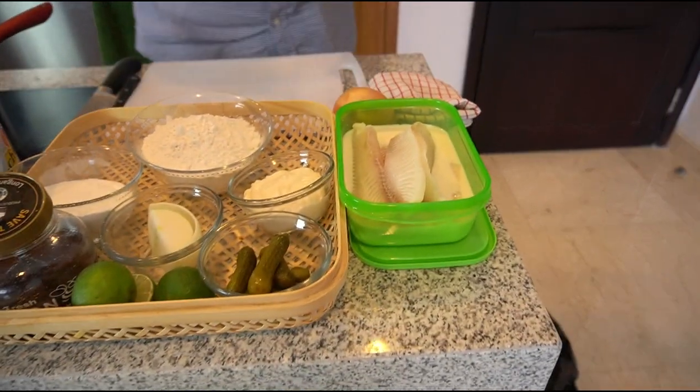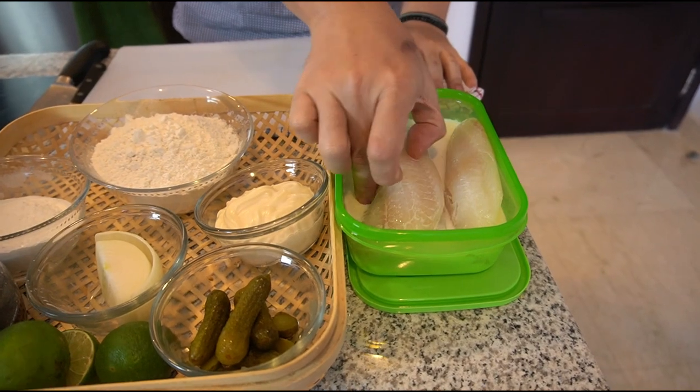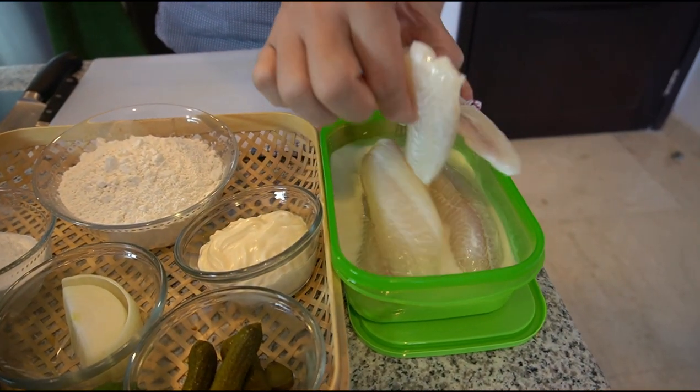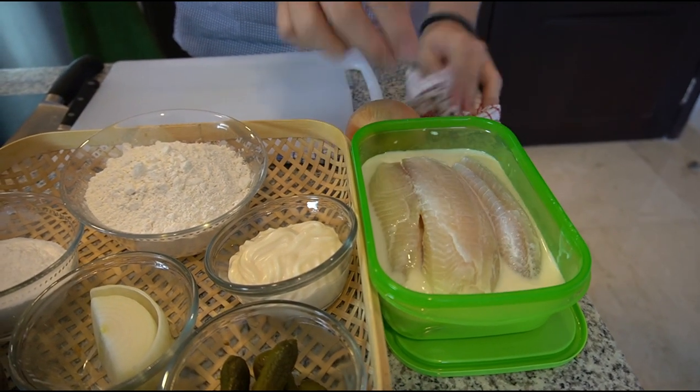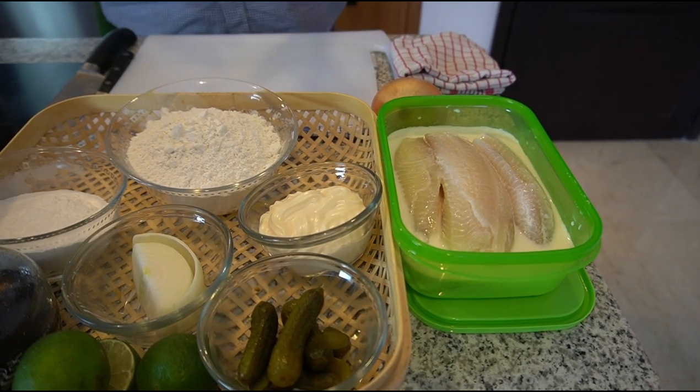Di luar negeri, di Inggris dan Amerika, orang biasanya pakai ikan COD untuk fish and chip. Ikan COD itu teksturnya agak padat, seperti gurame atau ikan nila. Jadi substitusi yang menurut gue hampir sama dengan ikan COD adalah ikan nila ini, frozen tilapia. Di supermarket banyak kok. Ikan tilapianya ini gue rendem dulu sama susu supaya menghilangkan bau amis.